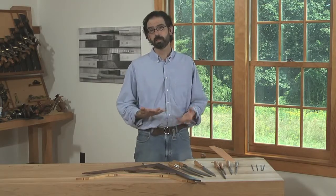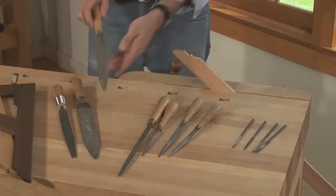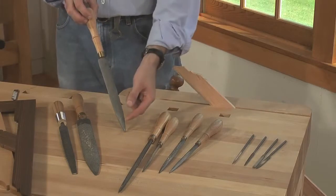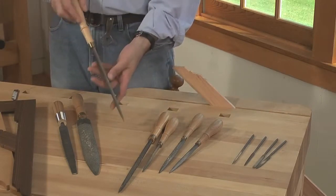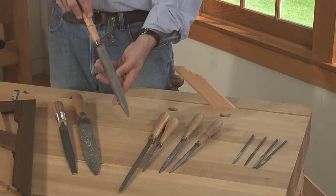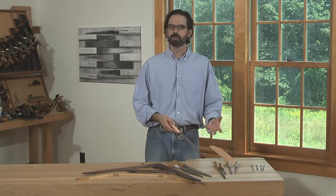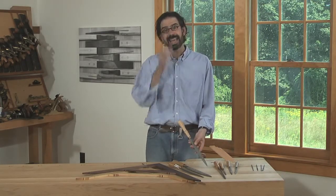I think that most people can do a lot of work with only three rasps. The first one is a cabinet rasp, usually anywhere between 9 and 10 inches long. You want to pick one that has a grain of about 9 or 10, maybe 11. The grain is a measure of fineness — 1 being the most coarse and 15 being the most fine. This one is a 10.